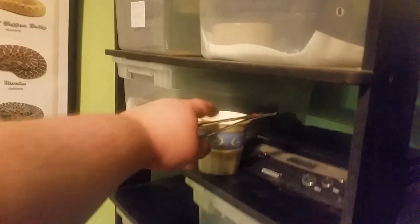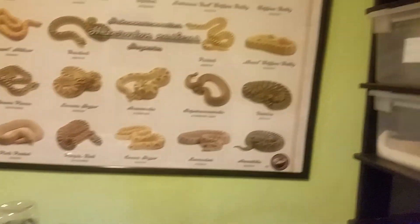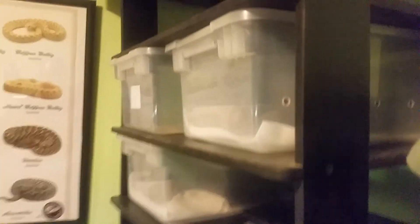Alright, hey guys. I'm gonna feed everybody - everybody else got fed, these guys all got fed. I want to feed the girls and let you guys see the kind of appetites that are ramping up during the breeding season here.